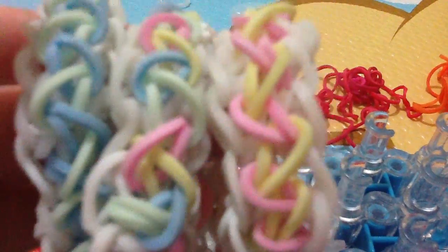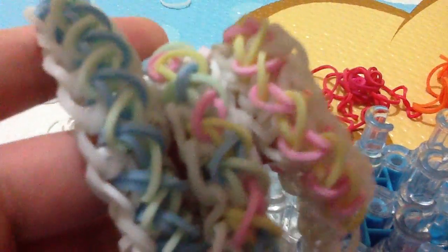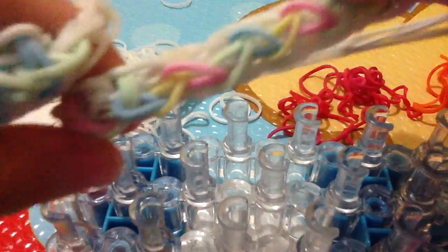Hi guys, today we're gonna make the cream sauce bracelet. I'm gonna make the improved one. These two, you see, these two are not the improved ones — these are the original designs. This one is the new design. I call these the yogurt bands.